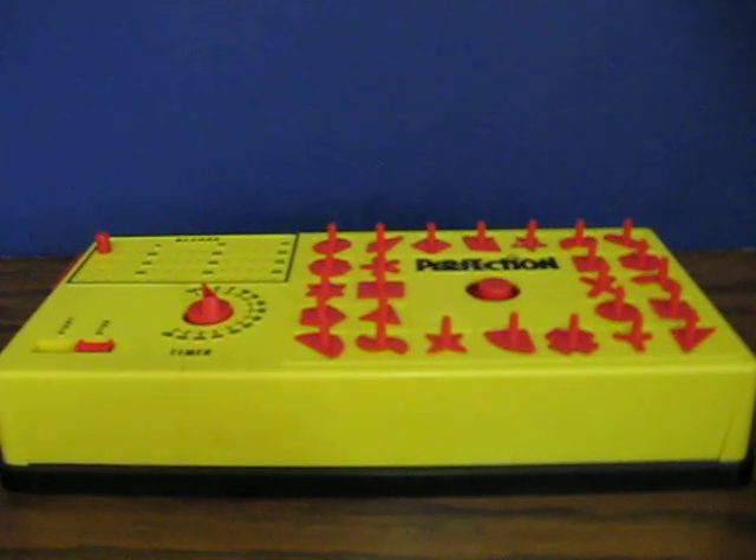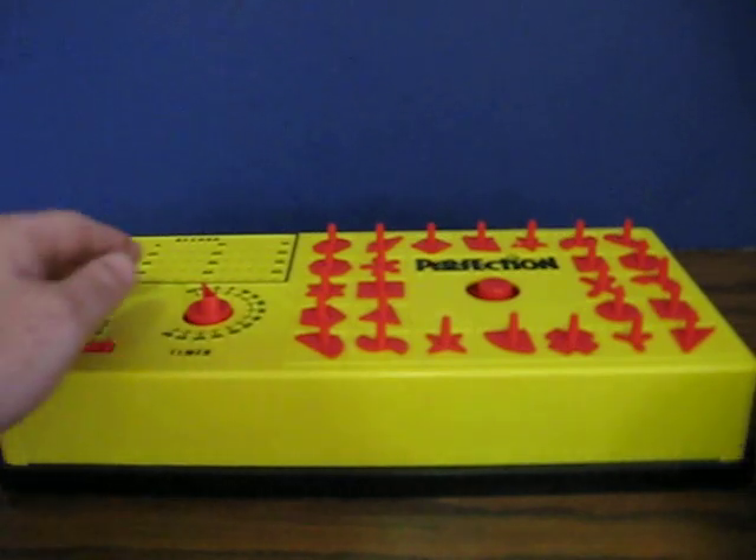I'm only going to set it for 10 seconds, as that should be enough to demonstrate. I'll also point out that the timer sounds like it might need a little adjustment, because it seems to pause a lot as well.